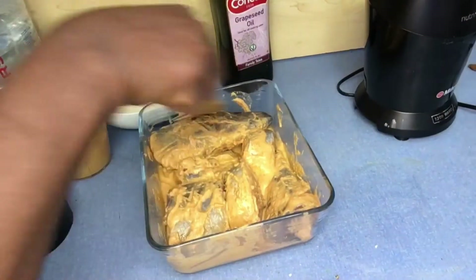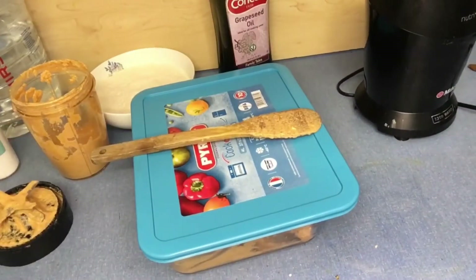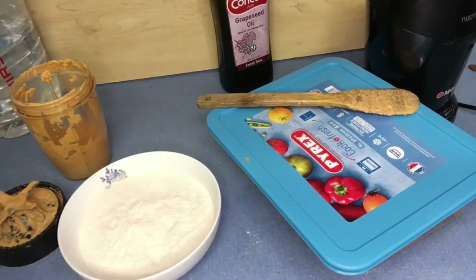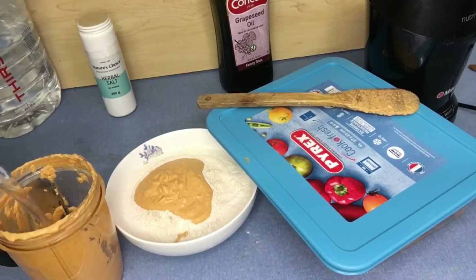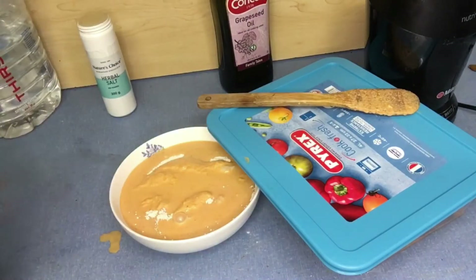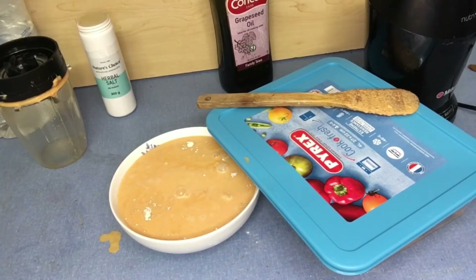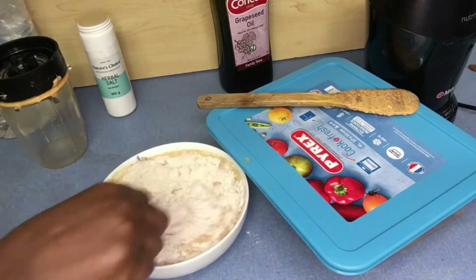Then I go ahead and form a paste from my plantain flour. Here is my plantain flour — I'm adding a bit of salt and the rest of my spices. With some cold water, I'm going to mix that into a paste. Meanwhile, on the other side, I'm heating up my cookware with some oil in it, getting ready for the fish.